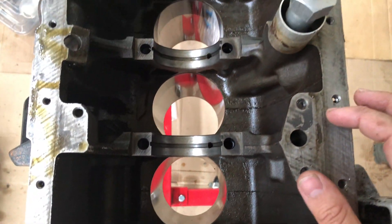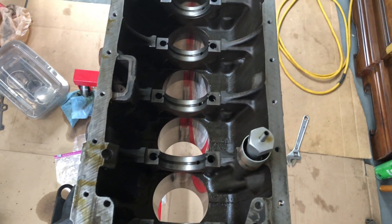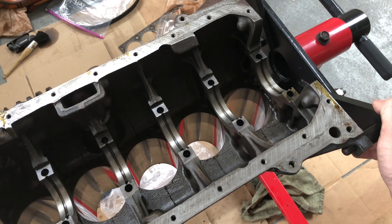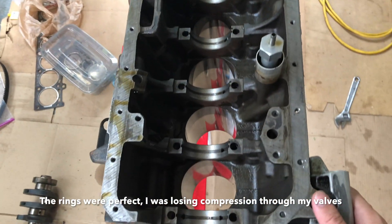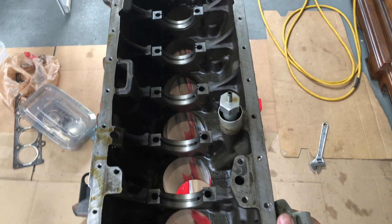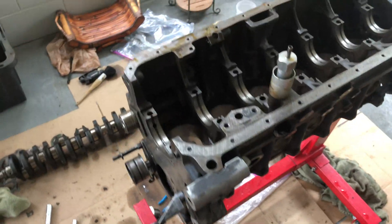I also have to take it to the machine shop to get the bore honed and measured, so I know what size piston rings I need. I had low compression numbers in cylinders 4, 5, and 6 — it was a 40 psi difference between cylinder 3 and cylinder 5, and a 28 psi difference between cylinder 3 and cylinder 4. That's kind of why I took it apart in the first place. I also ordered all the sensors — just cheap insurance to make sure everything runs fine.